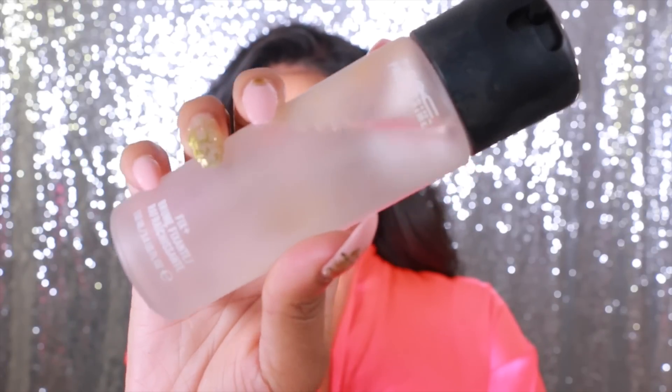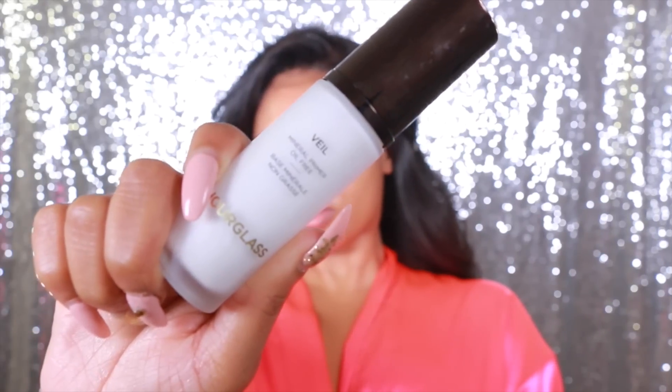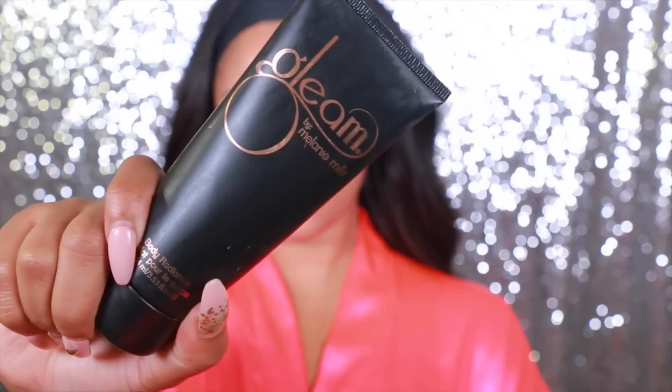Now the first thing I'm going to do is move on to the skin and prep it. So today I'm going to use the MAC Fix Plus Spray, applying it all over my skin to refresh it. And now I'm going to go in with some primer — today I'm using the Hourglass Veil Primer. This one is a little bit on the pricey side, but I want to try something new and see if it makes my makeup last longer.